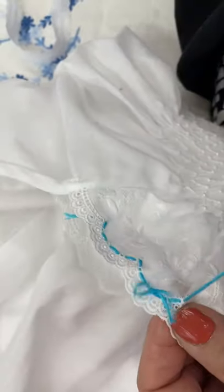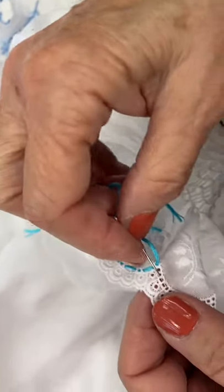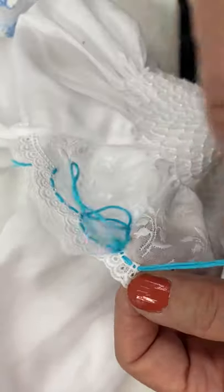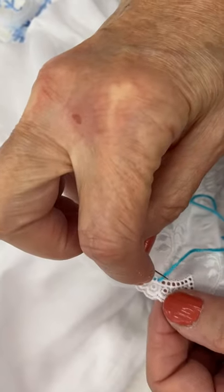Of course this would not have been our floss color of choice, but it's good for demonstration. And if you use a tapestry needle, it has a blunt tip, so it's easier to put through these little holes without it getting tangled.